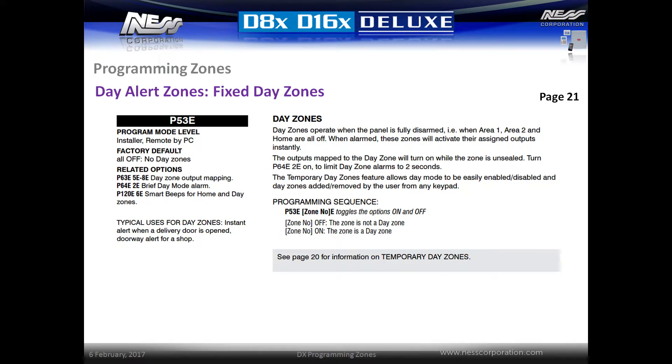Day zones operate when the panel is fully disarmed. When they alarm, these zones will activate their assigned outputs. Any zones can be programmed additionally as day zones. This feature is typically used to trigger an alert when a door is opened. To program any zone as a day zone, simply enter P53E and then select the zone number followed by E. When the panel is in a disarmed state, these zones will trigger the assigned outputs.